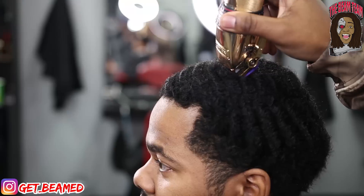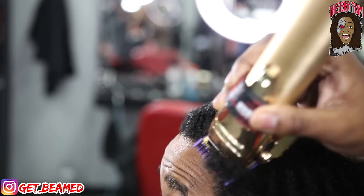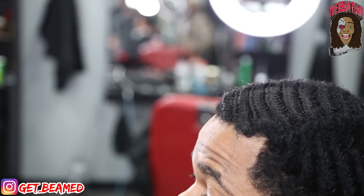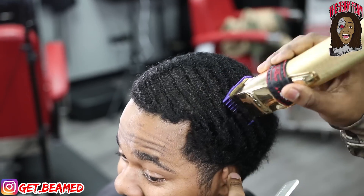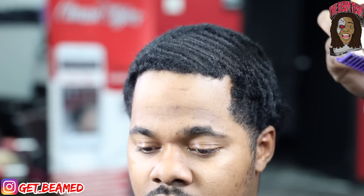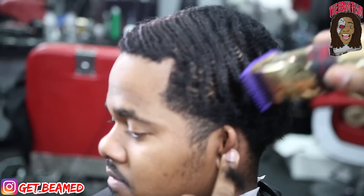So to kick this haircut off, I go in with a one guard completely open on my Babyliss FXs, which is considered a one and a half — or a 1.5 — on his hair grade. I cut with the hair pattern, going with the grain, making sure that I get the desired length for the haircut, prepping it for the lining and the taper.